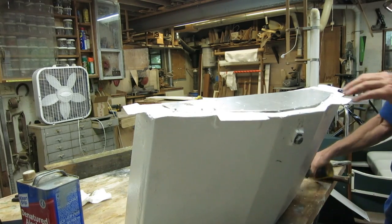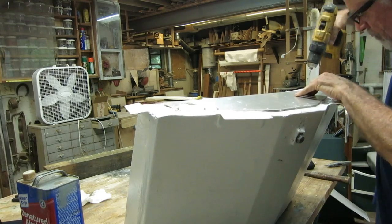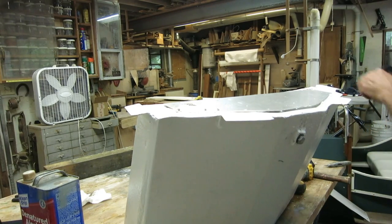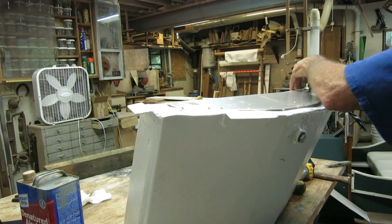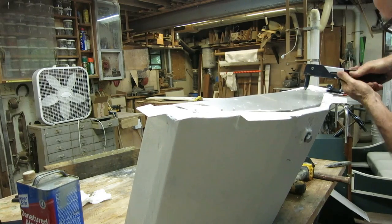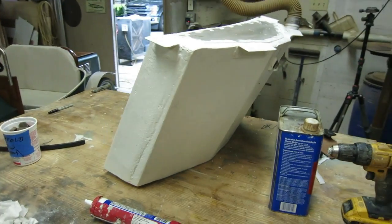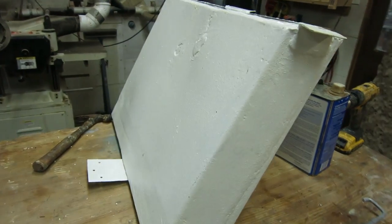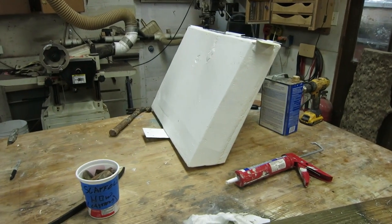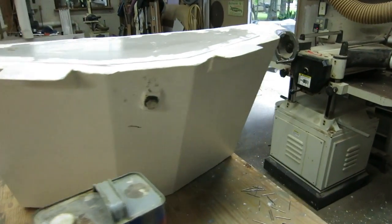Pop riveting in progress. The floaty is complete - except for maybe some paint. Now we need to put it on the boat and see if it gets along with the motor because they're going to be roommates, right close to each other, and I really don't have any idea if it's going to work or not. I know it will give me over a hundred pounds of buoyancy, but I don't know how it's going to get along with the motor or if it's going to impede it.